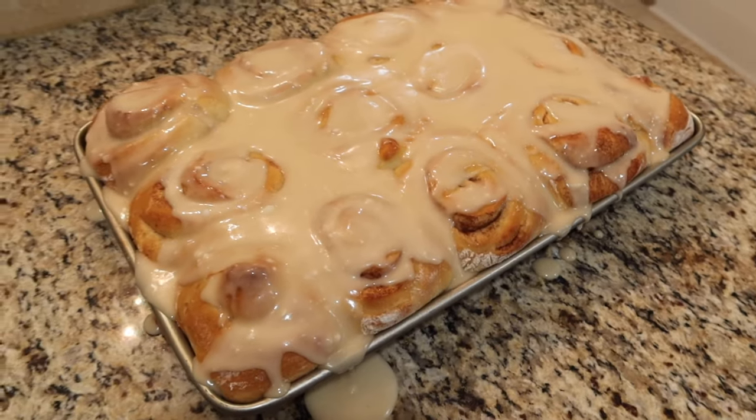Some spillover, but holy crap, those look good. Brunch today went great — a perfect way to tie a little bow on Christmas and the holiday season.